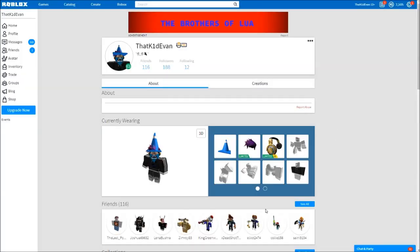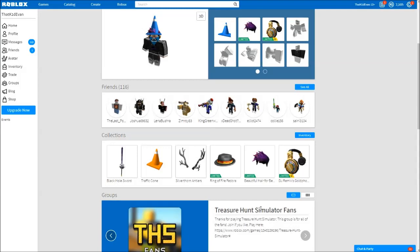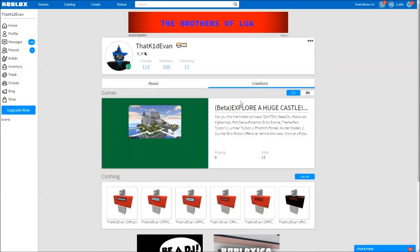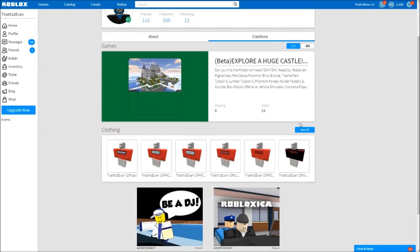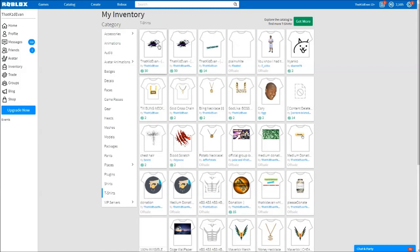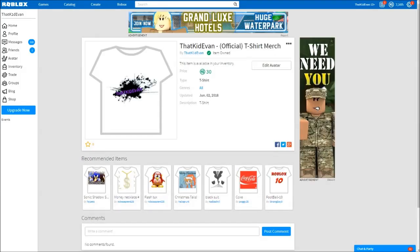If you have not already, make sure to buy my t-shirt merch. The way to find it is go over here in my profile, go to creations, see all, go all the way down here to t-shirts and make sure to buy this one.